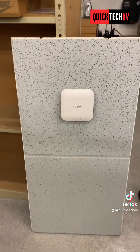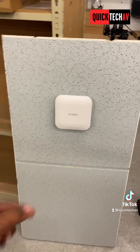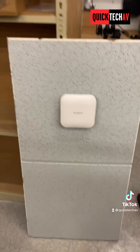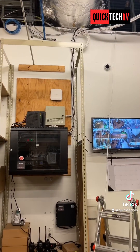The access point just slides down until you hear that click noise, and then bam — there's your access point. Now all I've got to do is take this access point and install it in there, but first I'm going to drill a hole for the ethernet or Cat6 cable to come out and plug into the access point.